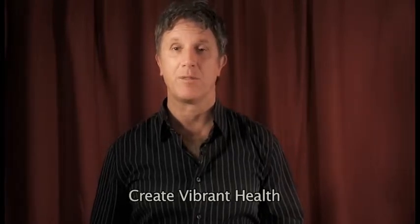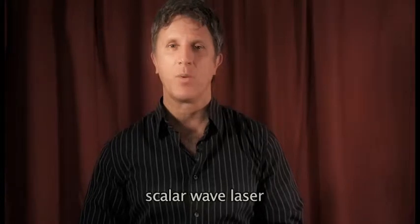I've been working in the field of nutrition and wellness for 17 years, and today I want to speak to you about a new therapy I'm using in my practice for a lot of different conditions, including pain, fatigue, stress, infections. It's called a Scalar Wave Laser.